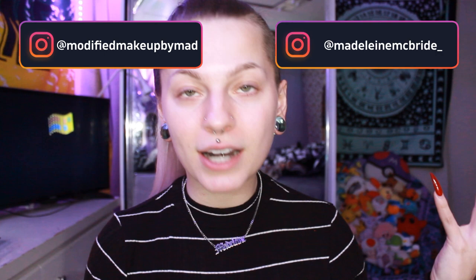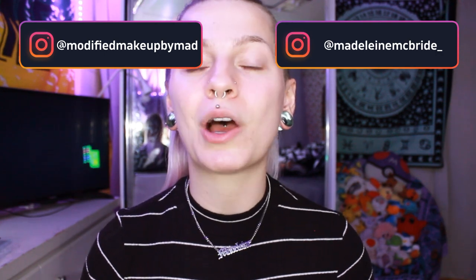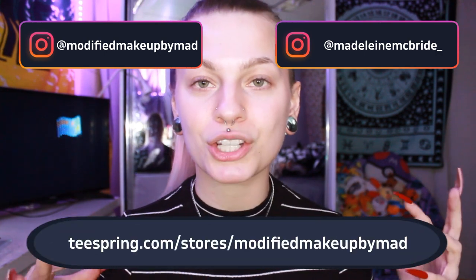Make sure to follow my two Instagrams — my beauty one, which is Modified Makeup by Mad, and then my personal one, which is Madeline McBride underscore. Also make sure to check out my merch — I'll put it in the description down below.